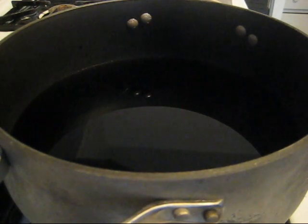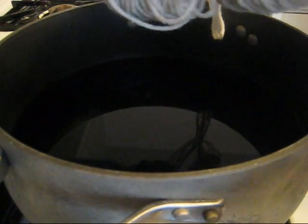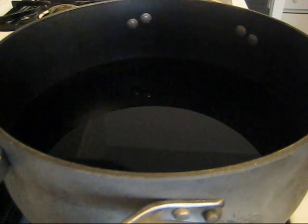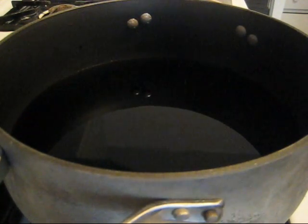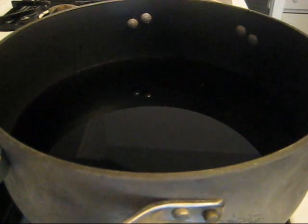If you want a more consistent color on your yarn, then you would want to pre-soak it. But I'm actually going to add it dry once the pot gets hot, because I would like some more mottled, kettle-dyed effects to the way the color absorbs to the yarn.